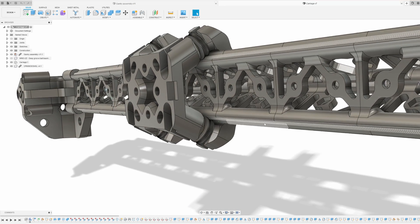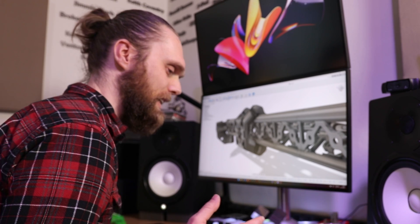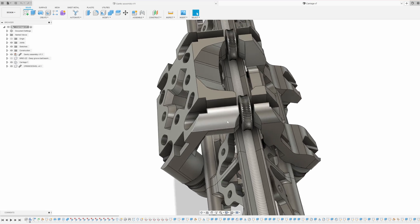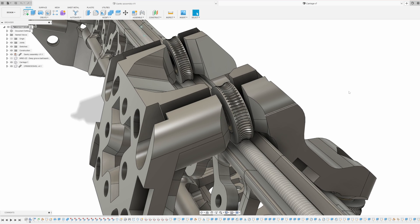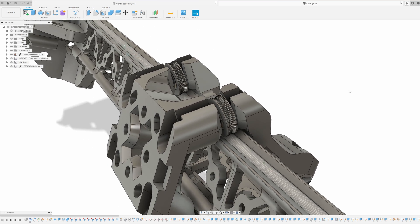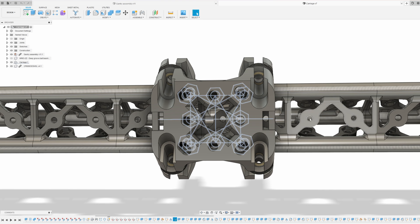This whole pattern should allow the end of these gantries to be placed in four orientations. I still have to print this carriage, and we are going to do that on the printer that has been made by the sponsor of this video.